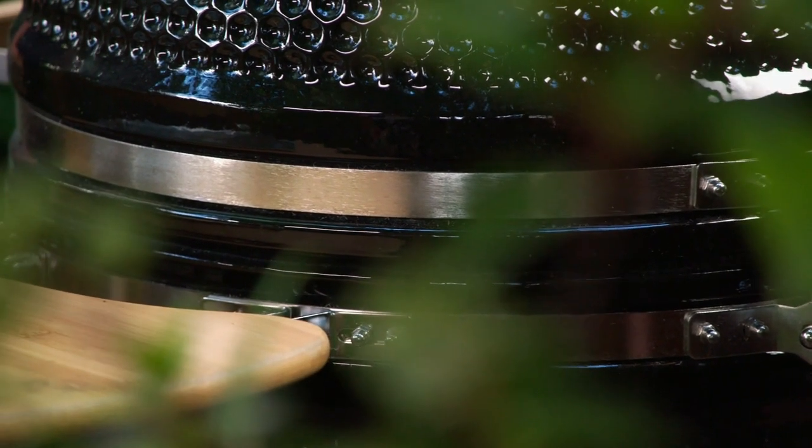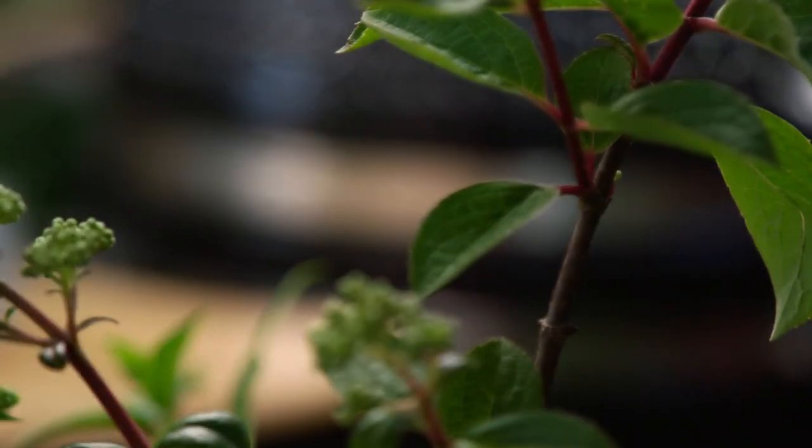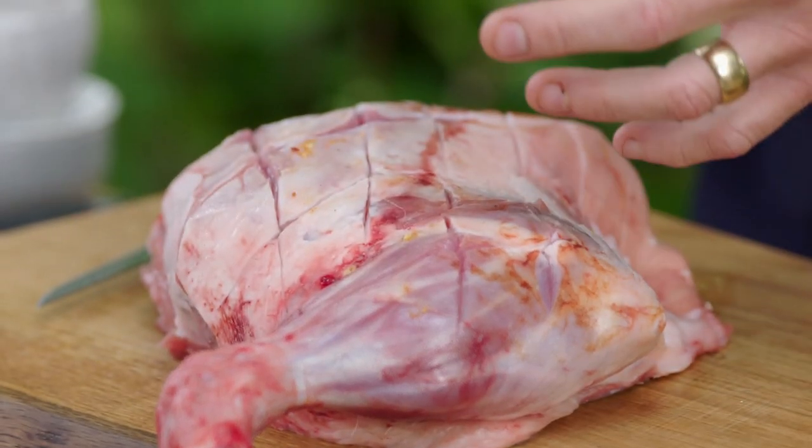I'm taking inspiration from a part of the world that has some incredible lamb dishes. Indian cookery has a huge tradition of food being cooked in coals or clay ovens — that kind of raw, natural heat that works so well with slow roasting and spiced meats.